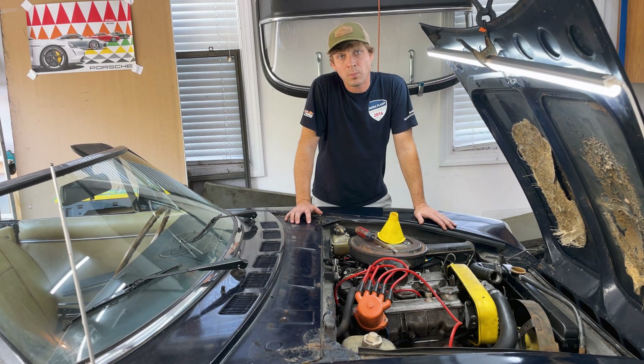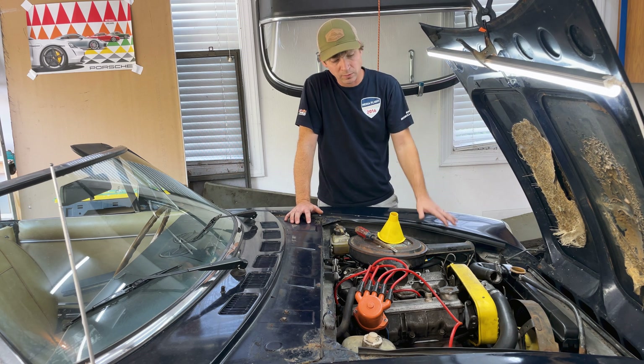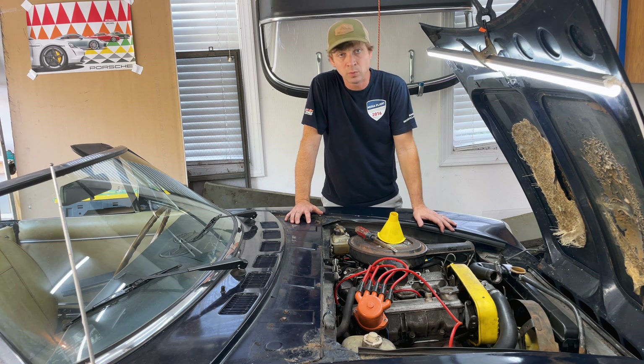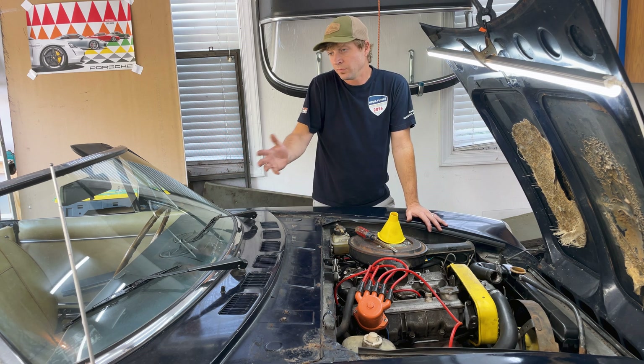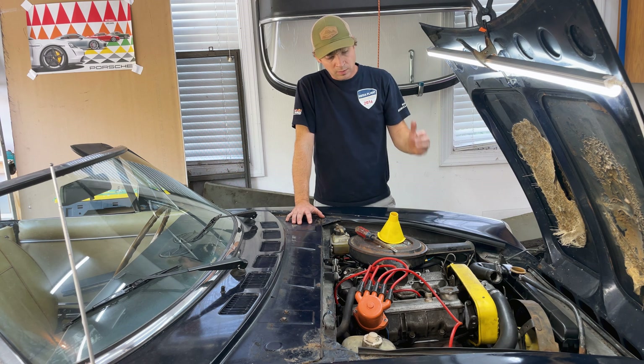For today I have a little bit more of a practical video that I'd like to share with you guys. I'm going to focus on filling and burping the coolant system in the Fiat 124. Hopefully this will be applicable to 1800 and 2000 series. Specifically this is my 1977 124 barn find.